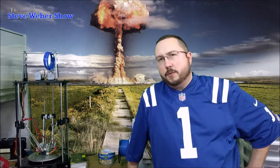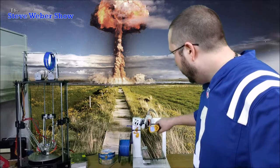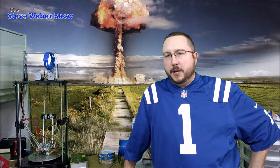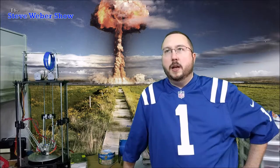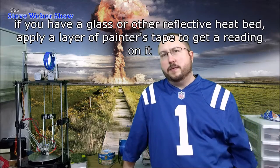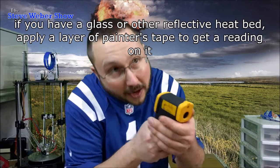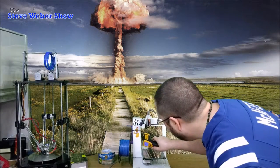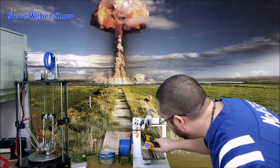One thing I noticed at first was when I pointed it at the shiny metal parts, it was giving me really low readings. It turns out that's because those objects are very reflective, and it doesn't work on reflective surfaces. So you want a nice matte surface to get a good temperature reading. What I do is I get in there and aim it right up at the burned plastic area where there's just a black mass of plastic.